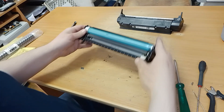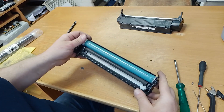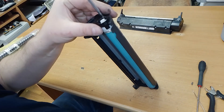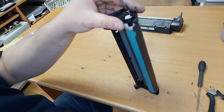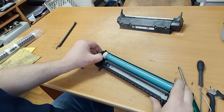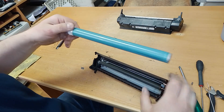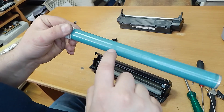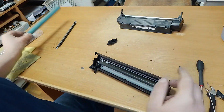Take the second part of the cartridge — the OPC drum. We will change it. Unscrew this bolt and unplug this cover. In this OPC drum there are some defects, so you can change it.